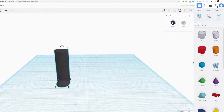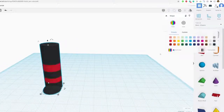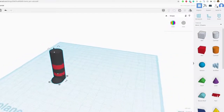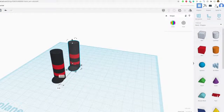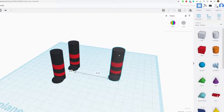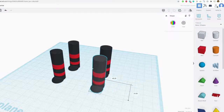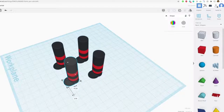Let's group this together and hit group. It changes to one color, so I'm going to hit multi-color on the color palette. Then I'll do essentially the same thing — duplicate, duplicate, duplicate — and we have four legs. Let's go ahead and position those four legs.